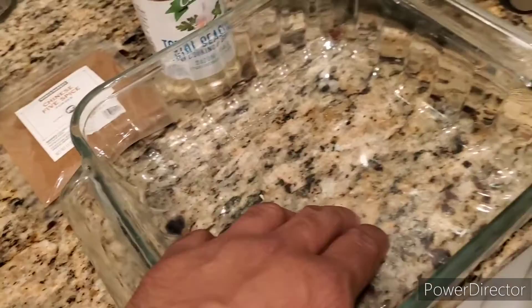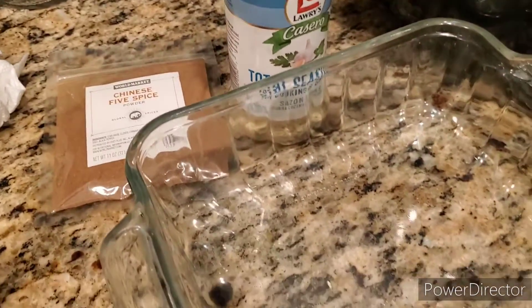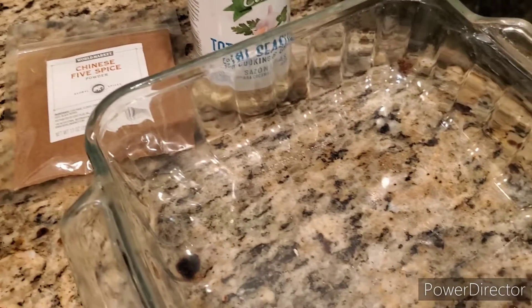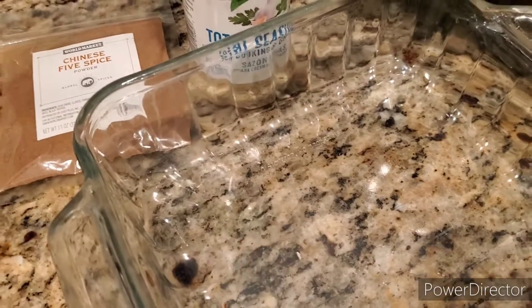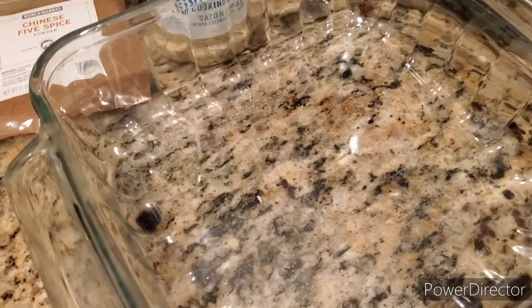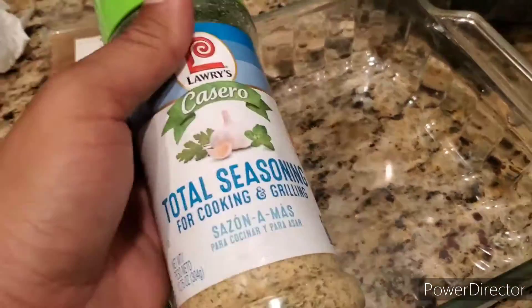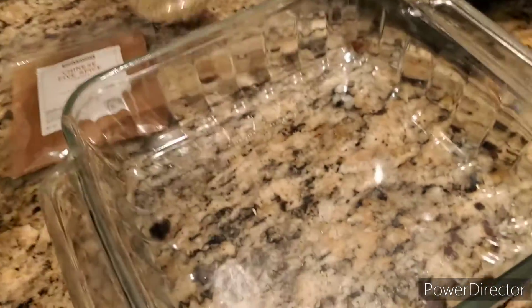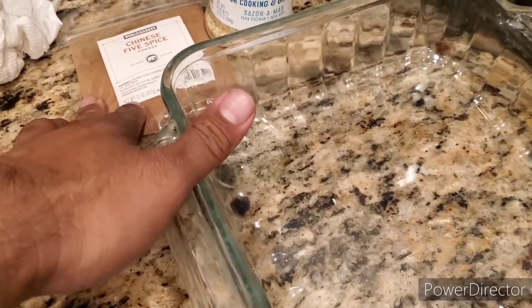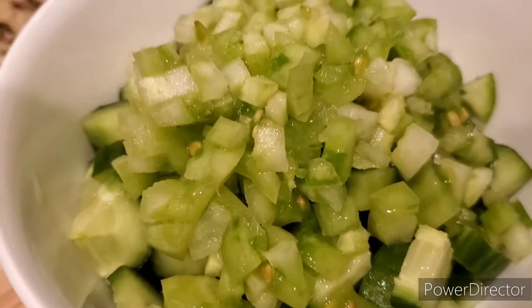We're going to throw it in here and add a little bit of Chinese five spice. That's not normally how we would do it, but the way we're going to be eating it is with lettuce wraps and some rice. I'm also going to do something with some Persian cucumbers that you'll see in a little bit. We're going to season it with total seasoning and a little bit of Chinese five spice and black peppercorn.